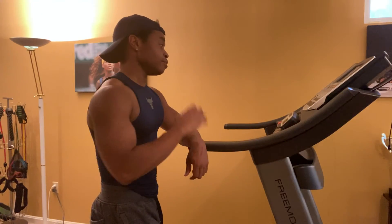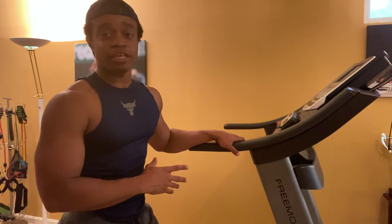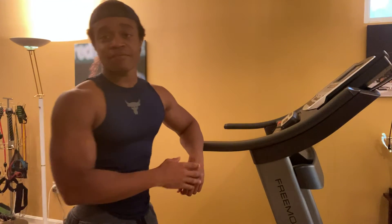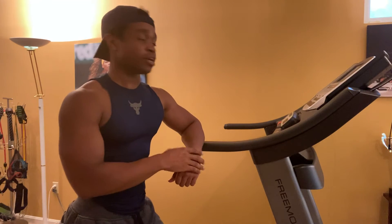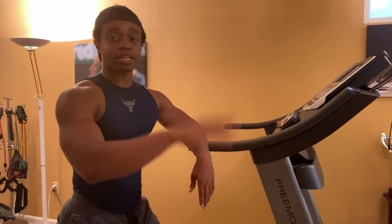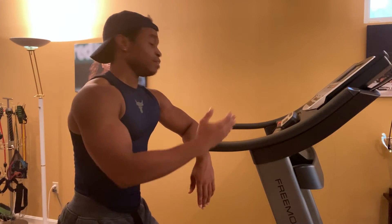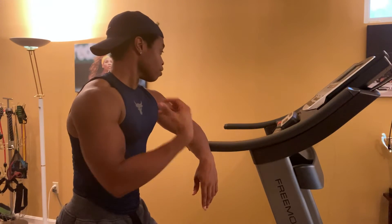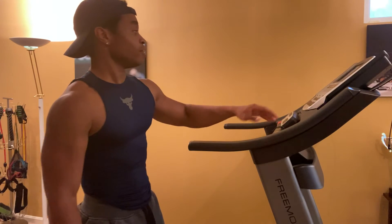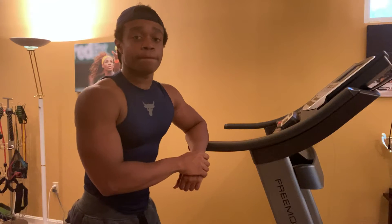Last but certainly not least, we have the treadmill. This one's a little bit older — it's from Free Motion. I'm not sure exactly what the model is, but it says Free Motion 770 Interactive. This treadmill is great. Top of the line — it has the full incline, you can simulate different trails on it, and it even has a little fan on it so it can blow air on you while you're running. Adjustments for the speed, nice big screen, all that kind of stuff. Definitely a great treadmill and highly recommend it.